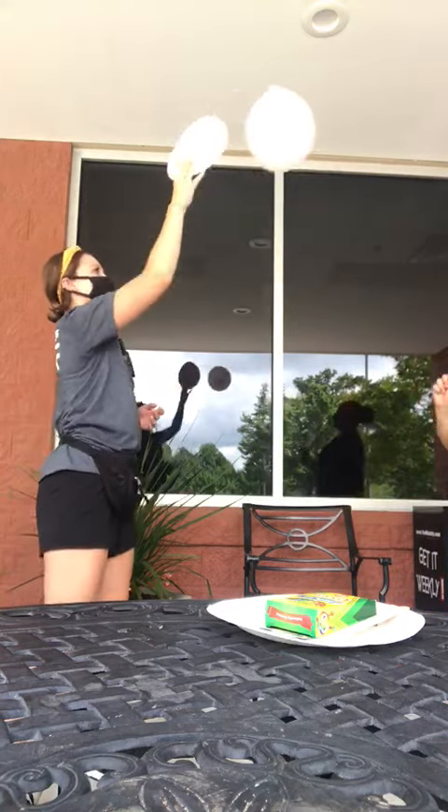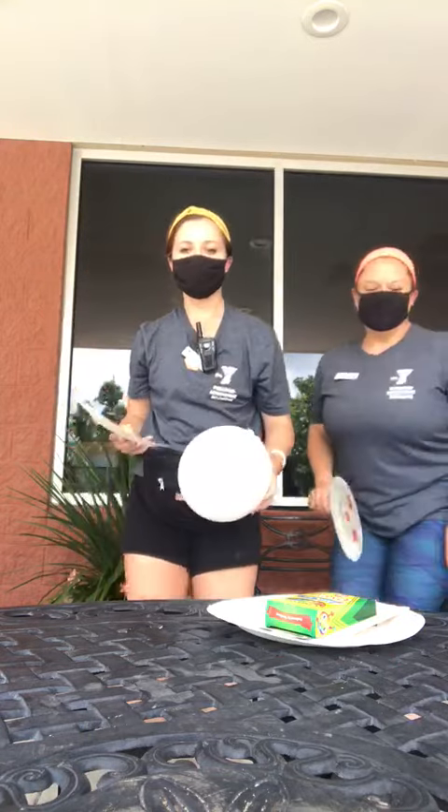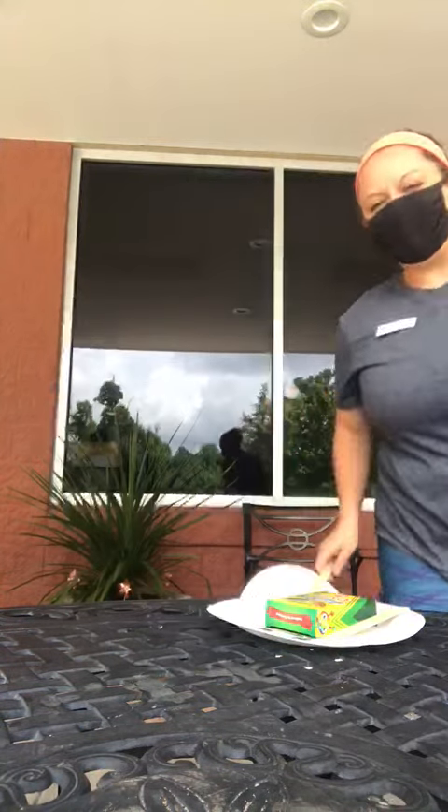Miss Snacks and I are still learning how to play. And that's how you make and play balloon tennis — have fun!